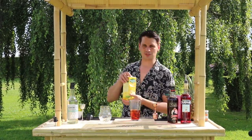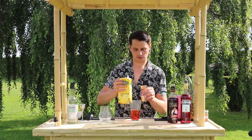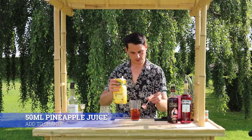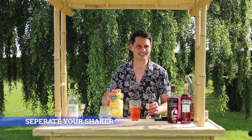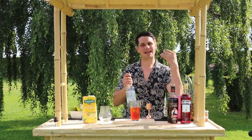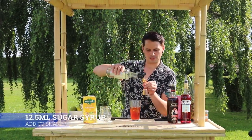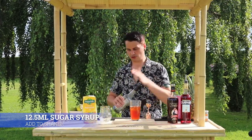Next up you're going to need your Campari and you're going to go for about 15 mils — blast that in there, gorgeous. Then it's over to our pineapple juice, and for this you're going to need 50 mils. Freshly squeezed is probably better, however you can't go wrong with shop-bought.